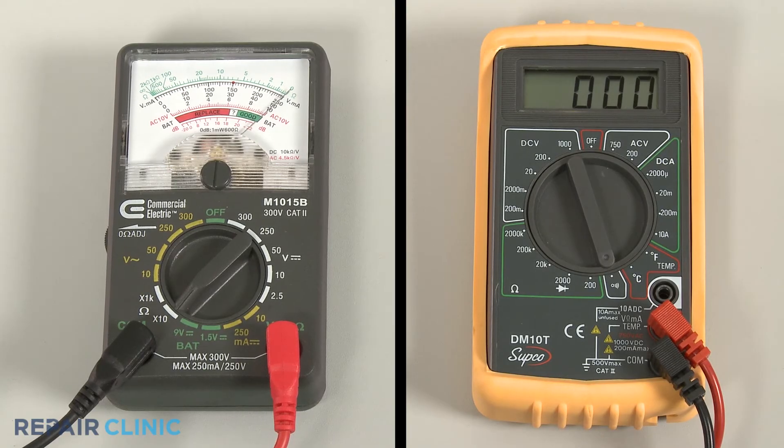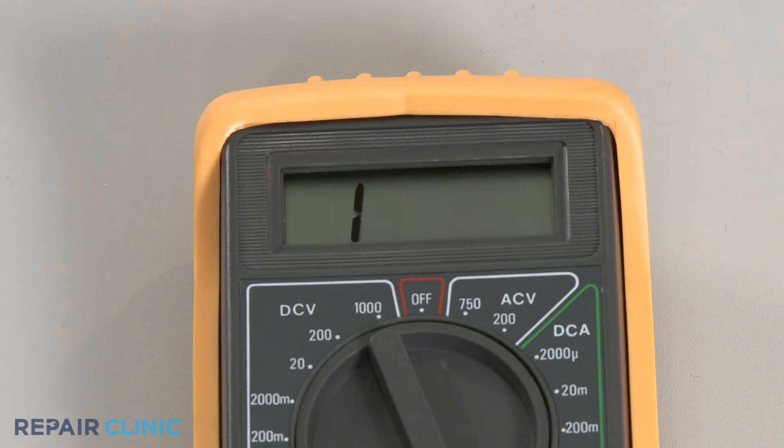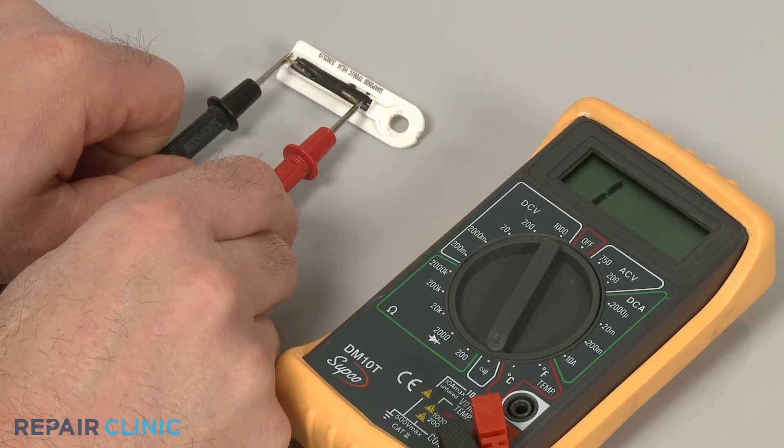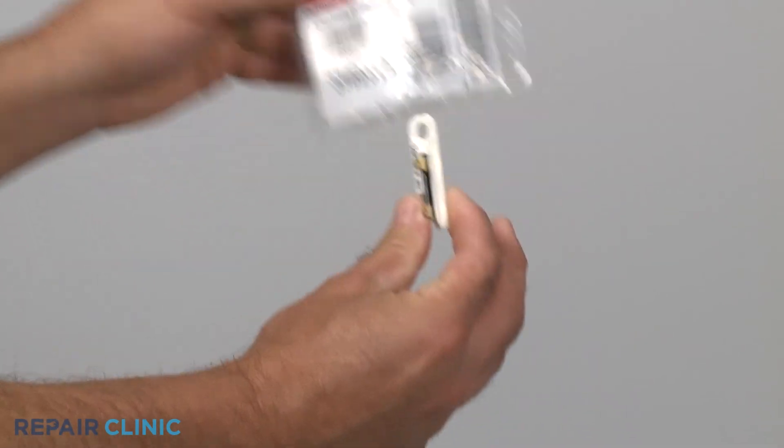If the meter reading shows zero ohms of resistance, the fuse has continuity. If the needle does not move, or the digital display does not change significantly, there is no continuity, which means the fuse has blown out and will need to be replaced.